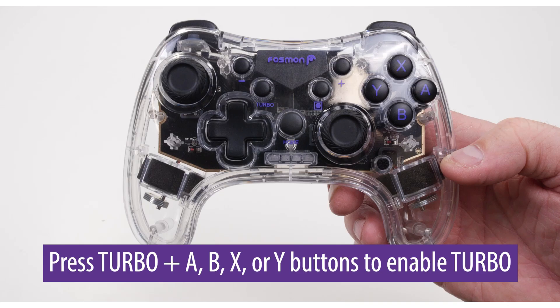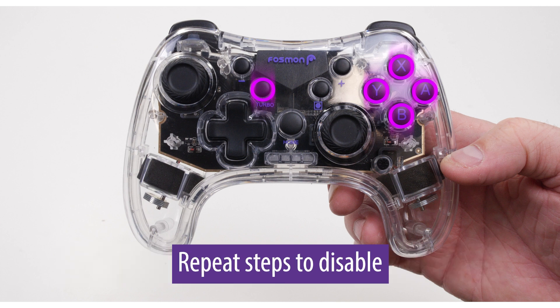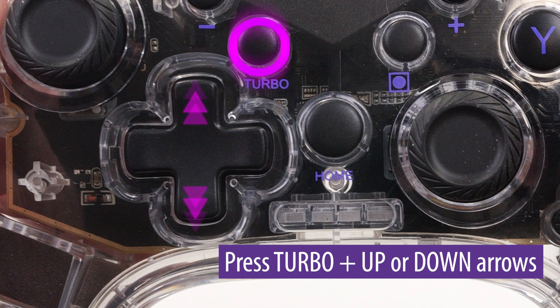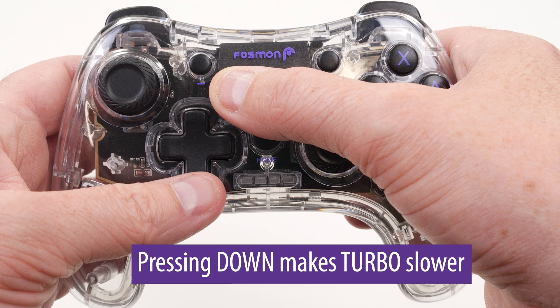Turbo/auto mode. To enable turbo/auto speed functions, press the turbo button plus A, B, X, or Y to enable. Press turbo plus A, B, X, or Y again to enable auto. Repeat these steps to disable. To adjust the speed, press turbo simultaneously with the up or down arrows. Pressing up makes turbo faster; pressing down makes it slower.